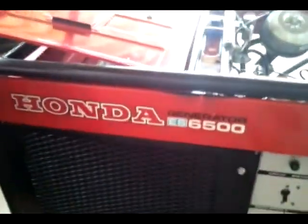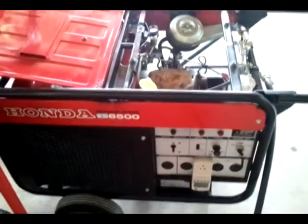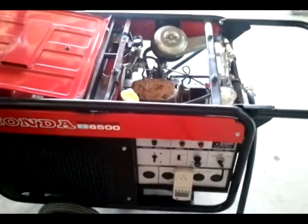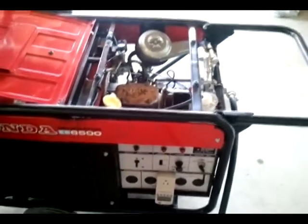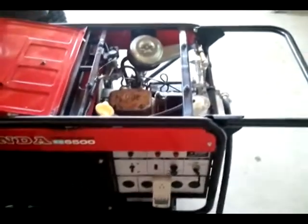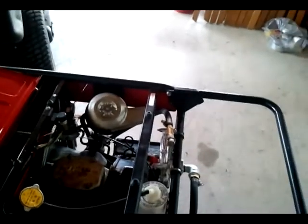Hi, this is my Honda ES6500 water-cooled generator. I recently converted it over to natural gas with a kit from U.S. Carburation. The installation was very simple and straightforward, and having a good understanding of mechanics and what parts and pieces do certainly helps.